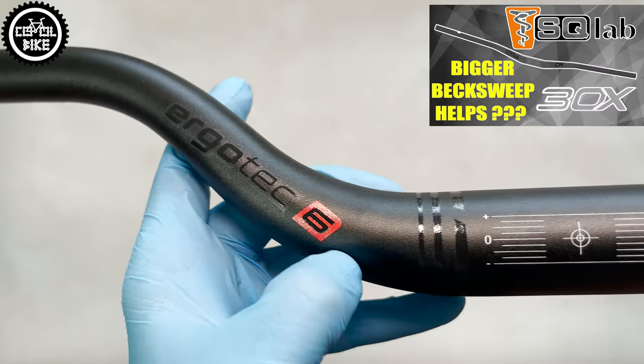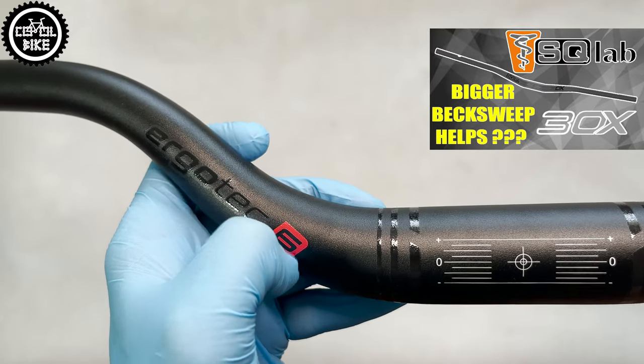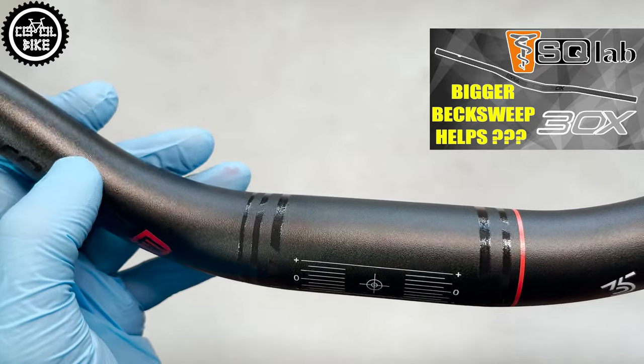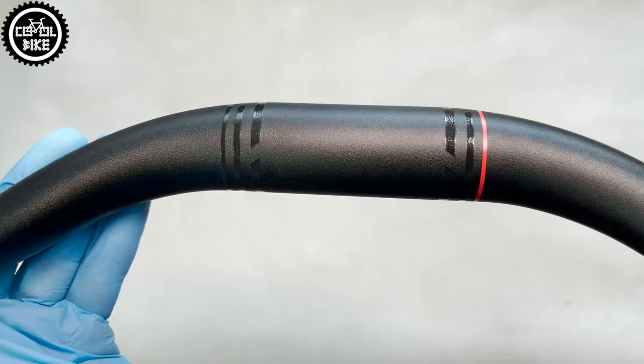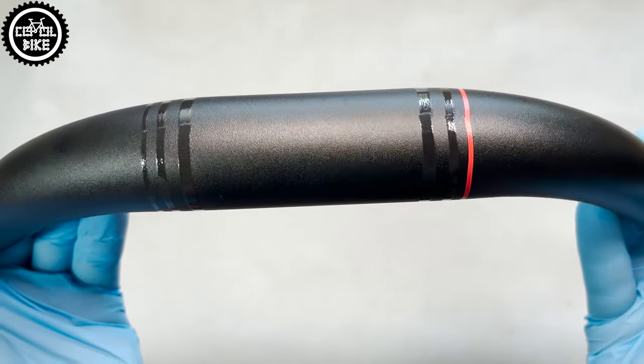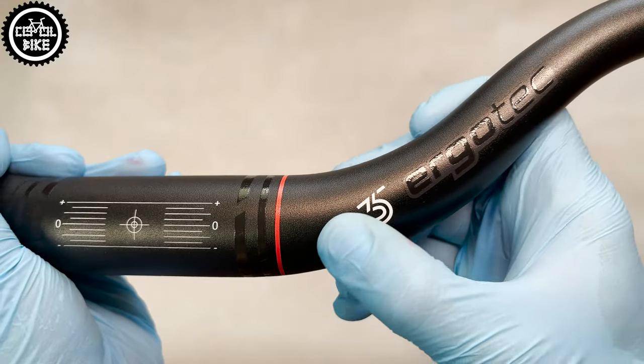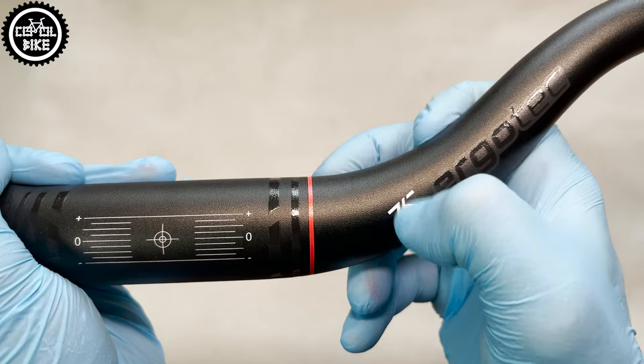Especially since the most important reasons for choosing this Ergotec are the big backsweep that helps with wrist problems and its huge rise, thanks to which you can straighten your position. That is why it is most often bought by tall people and e-bike riders, for whom an additional 100 grams makes no difference.